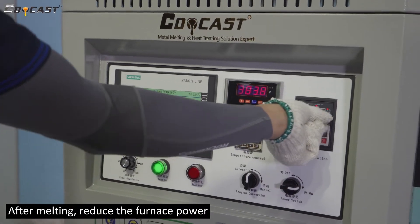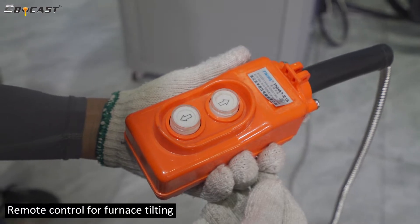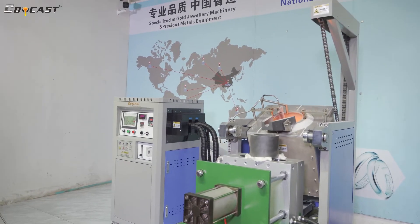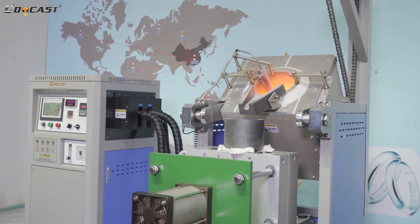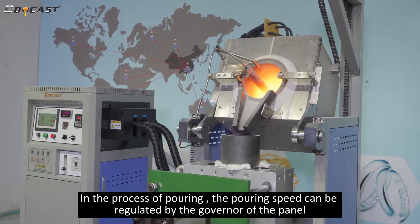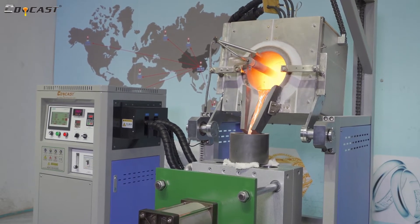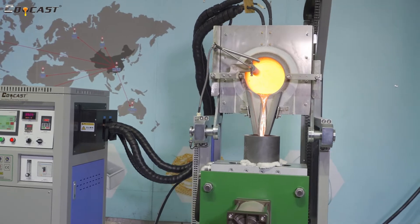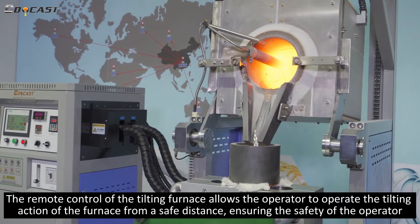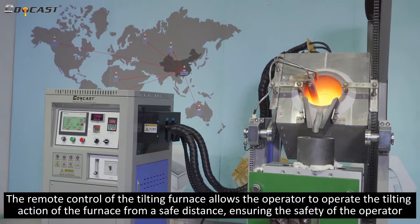After melting, reduce the furnace power and use the remote control for furnace tilting, then start pouring. During the pouring process, the pouring speed can be regulated by the governor on the panel. The remote control of the tilting furnace allows the operator to control the tilting action from a safe distance, ensuring the safety of the operator.